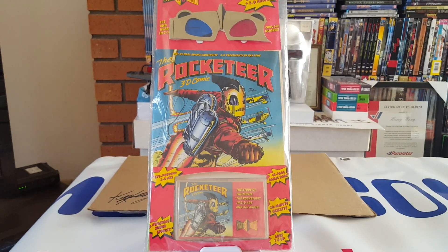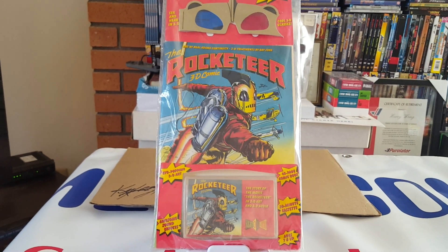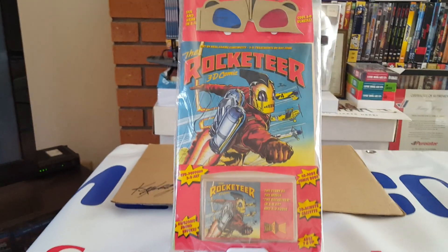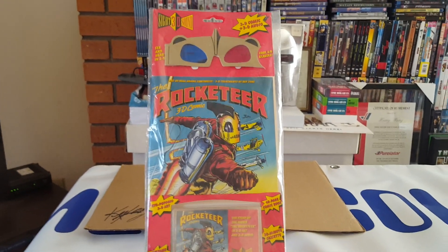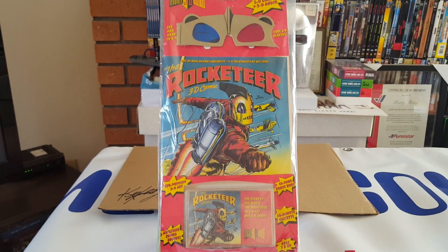Again it's Hammer from Hammer Free Collectibles here with another video. This video is sponsored by Sammy's Corner. In this short video we have a 3D comic here called the Rocketeer.